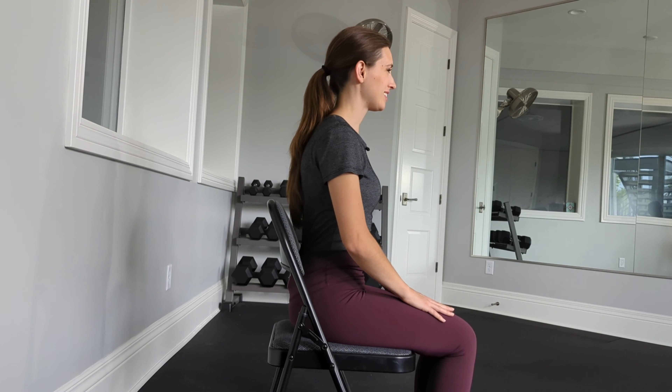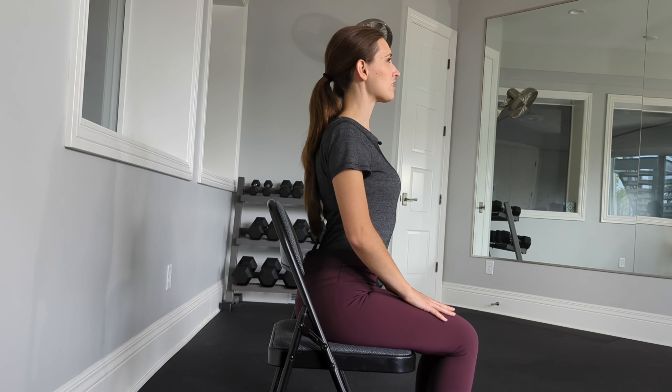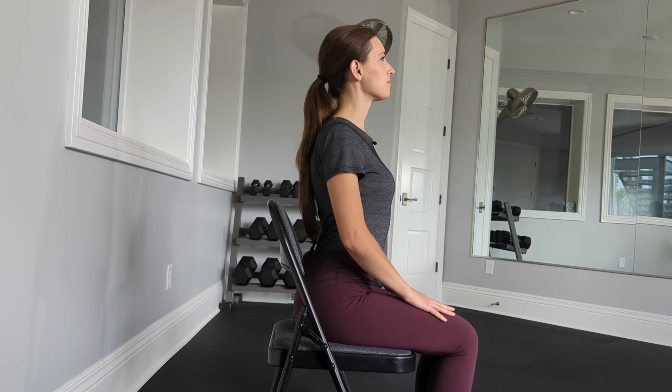Relax. Let's do that two more times — arch the spine, lifting the chest, drawing the shoulders back, maybe lifting the gaze. Breathe and hold. Relax, moving into one more time.